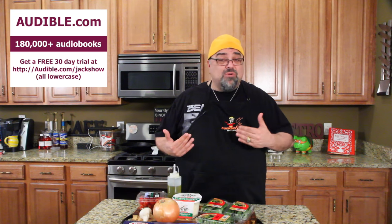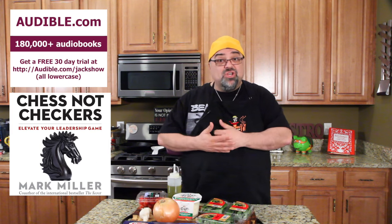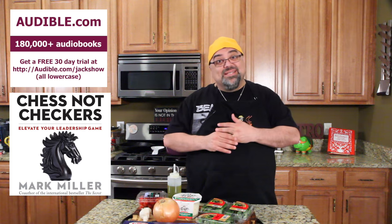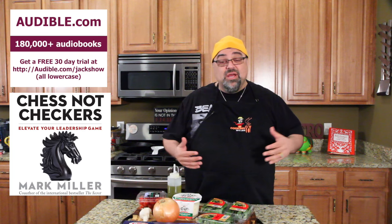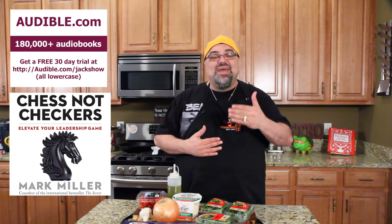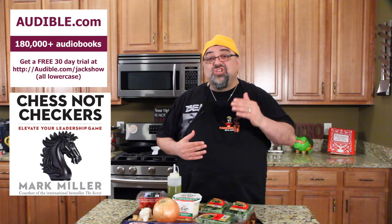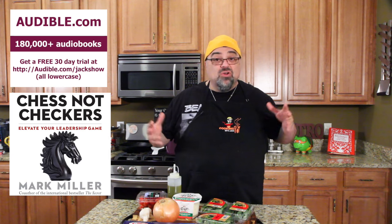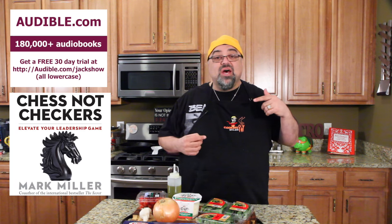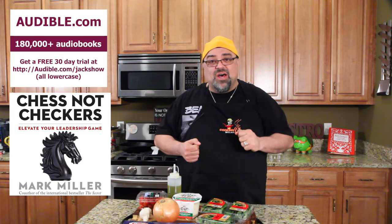One of the books I'm listening to right now is Mark Miller's Chestnut Checkers — it's a leadership book. I've listened to other audiobooks from Mark Miller and they're really good. So if you want to listen along with me, take advantage of the 30-day trial. Just go to audible.com/jackshow, you get a free 30-day trial. Search for a book you want, download a title for free, and start listening — it's that easy. Thanks Audible.